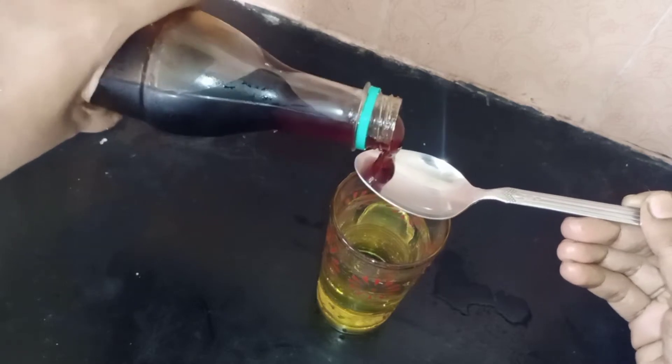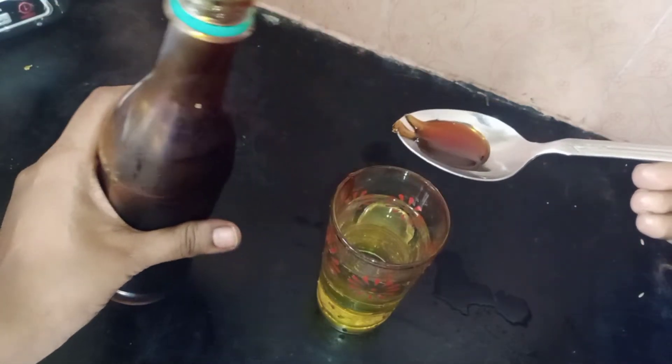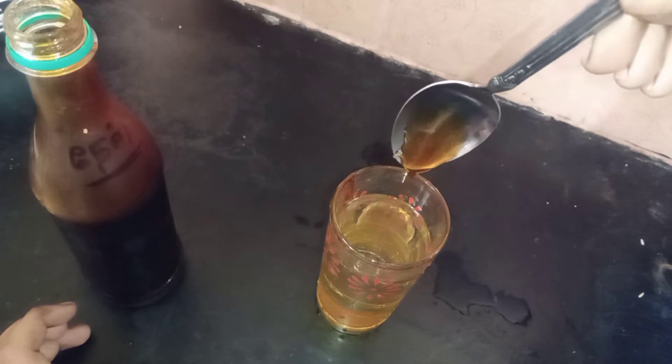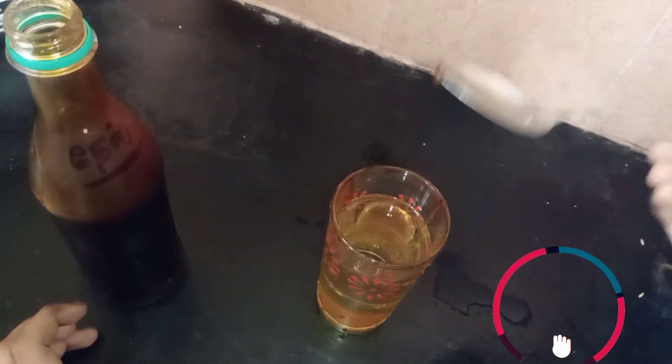They are original. This one is original. You can leave the thin layer in the face and make it a little bit more. The thin layer is a little bit more. Now, the thin layer has to be added. What does the thin layer do?